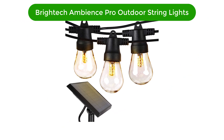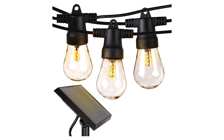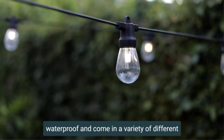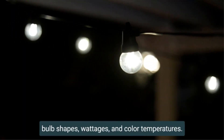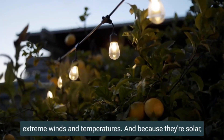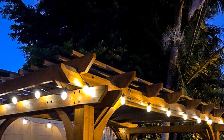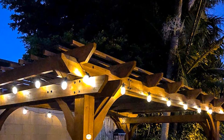Number 2. Our second best pick is the Brightek Ambience Pro Outdoor String Lights. This is a solar-powered alternative to the other plug-in lights we tested. The lights come with a compact solar panel with various mounting options — stake it in the ground, screw it to a wall, or clip it to an existing structure. The panel charges an internal battery that will power the lights for about five hours.